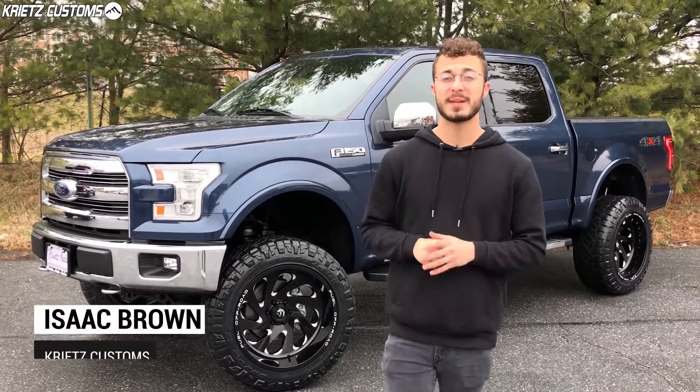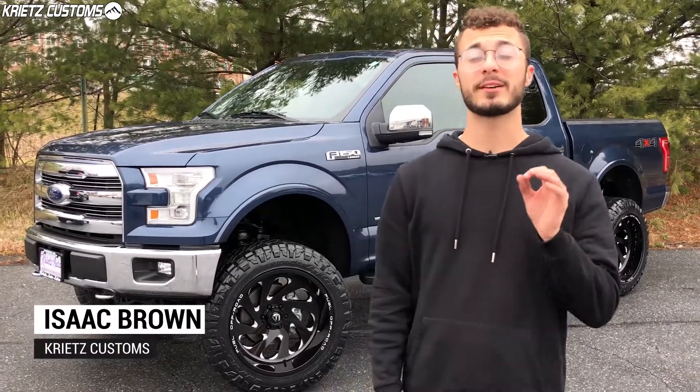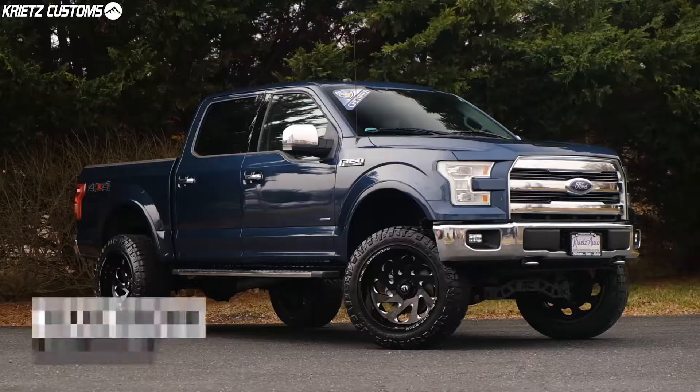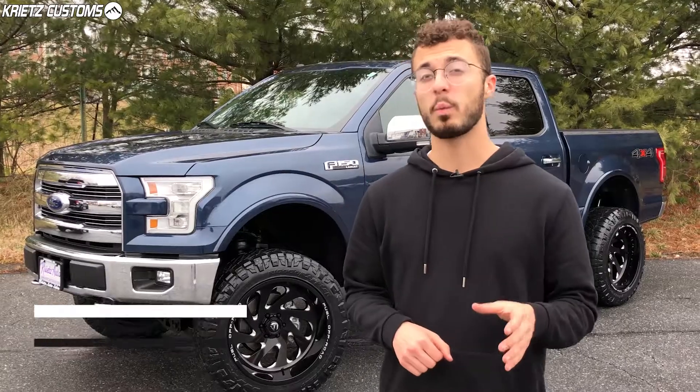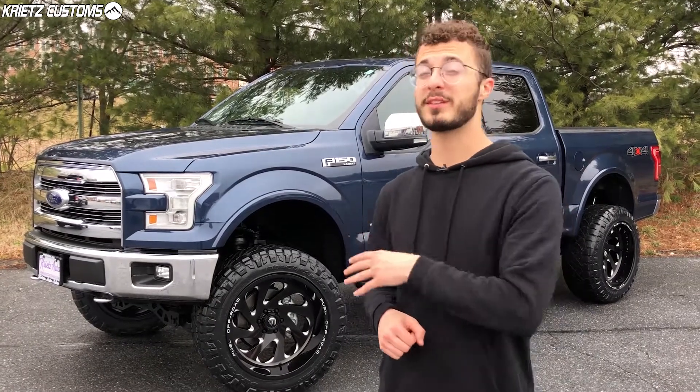What's going on guys, it's Isaac here with Christ Customs. Behind me I have a 2017 Ford F-150 Lariat that we just got done lifting. If you guys are interested in lifting your F-150, we can definitely do that for you. If you are still trying to figure out what to put on your truck, you should check out what we did to this one.